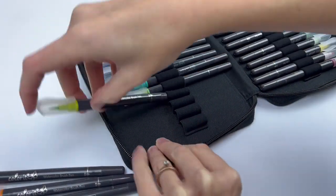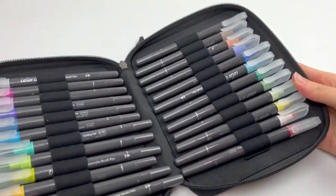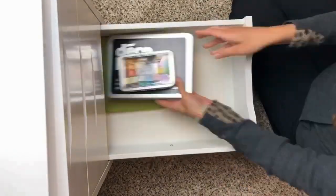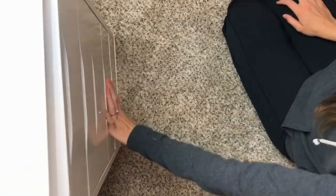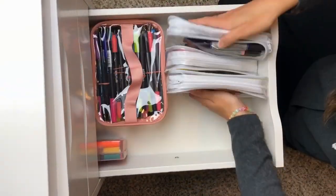I didn't like putting all my pens in the elastics every time and I could never find just the right number of pens for the case. But like I said at the beginning, we're all different, so I hope this helped you know which ones will work for your style and gave you some good ideas of what you might want to try.